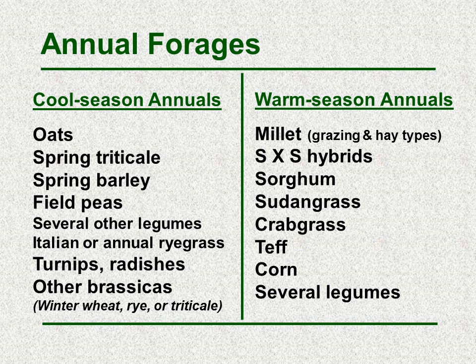Annual forages are generally classified into two main groups: cool season and warm season. On the cool season side we have things such as oats, spring triticale, spring barley, field peas, several other legumes, ryegrasses, turnips, radishes, and brassicas, as well as winter wheat, rye, or winter triticale.